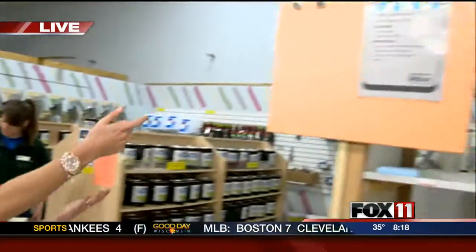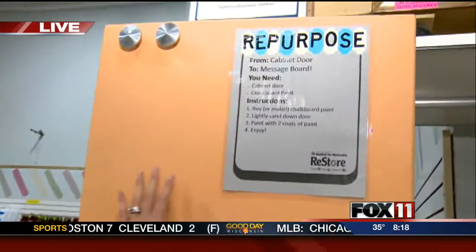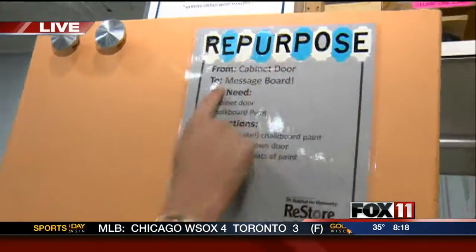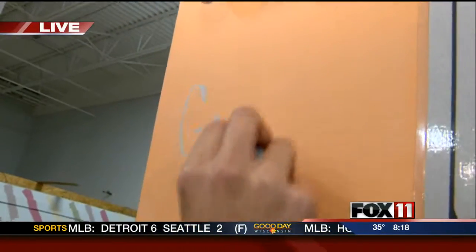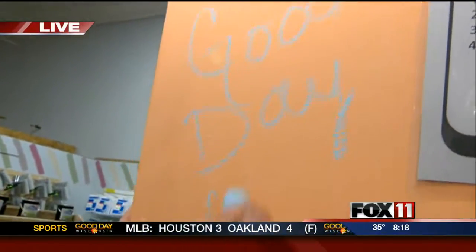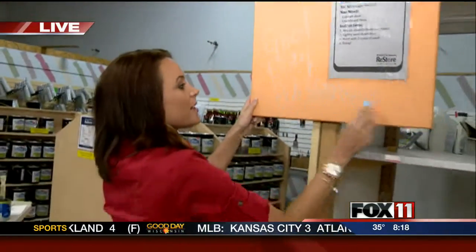And you'll be able to write on it just like over there. This actually was hanging up before we even proposed this idea — they have these hanging up all over showing repurposing projects. Right here, this was painted using that homemade chalkboard paint, so I could write 'Good Day Wisconsin.' Think of how many uses you could use this for — lots of fun stuff.